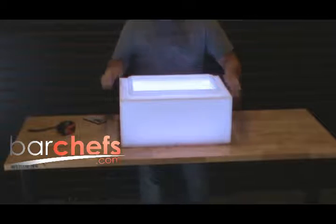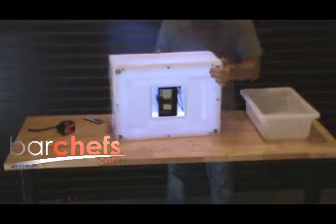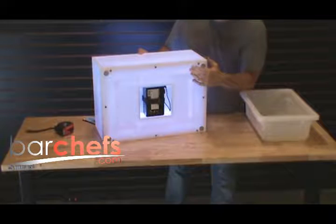If you want to access the rechargeable battery, just turn the unit on its side. You can access this with a Velcro strap, slide your battery right out, and put it on a charger.